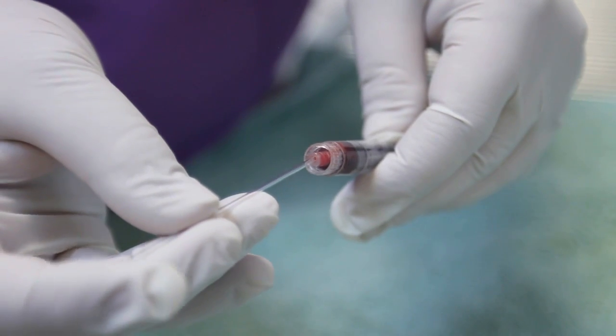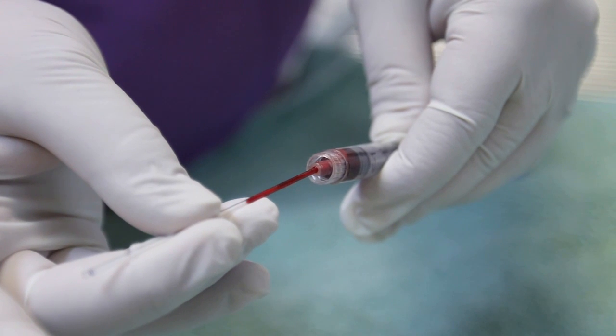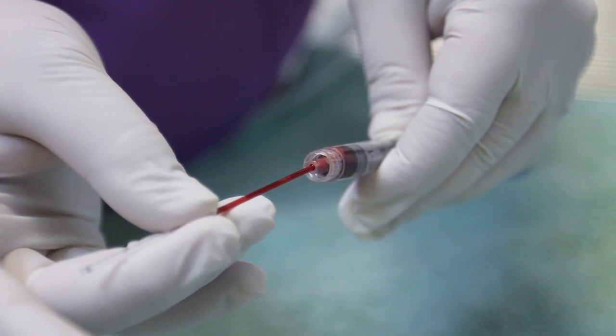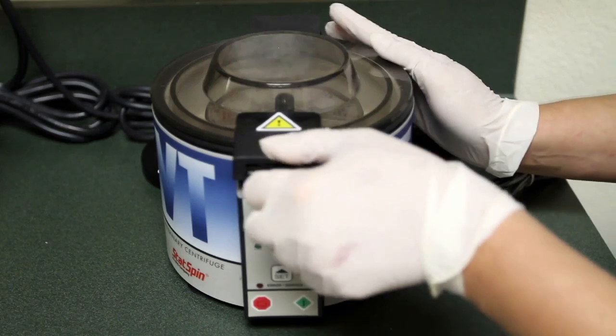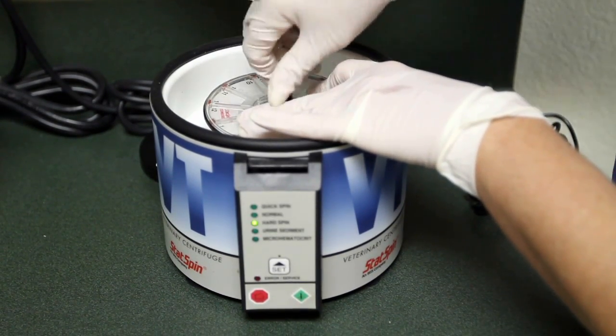Protein concentrations are often measured by evaluating a drop of serum from the plasma portion of blood in a hematocrit tube. This protein value gives the clinician significant information in helping to determine the patient's hydration or other disease conditions.